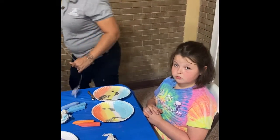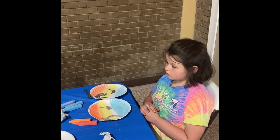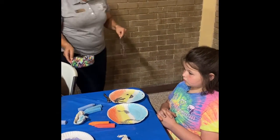You can pause it. I need scissors. Natalie, can you get some scissors real quick? Thank you, Mommy. I forgot scissors.